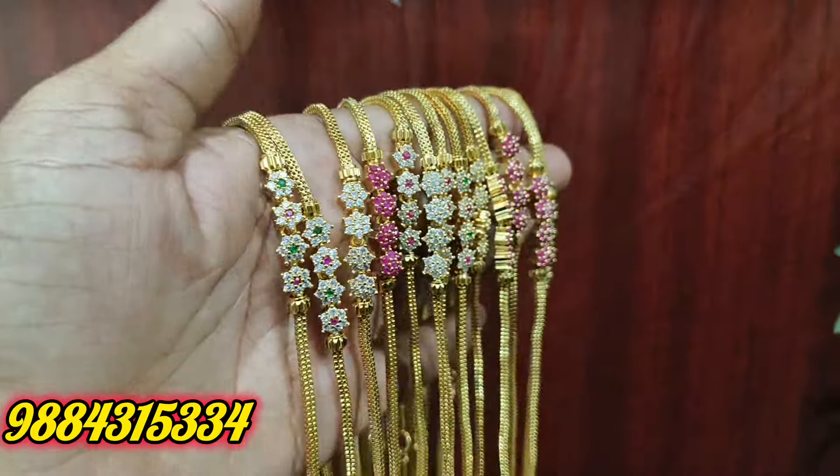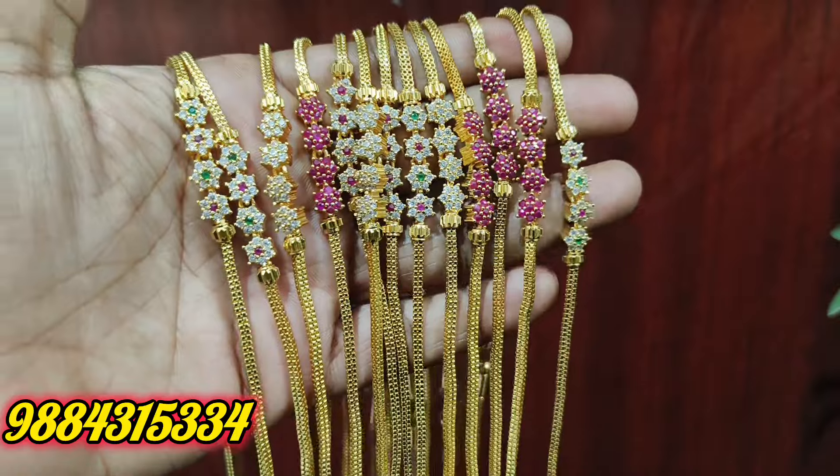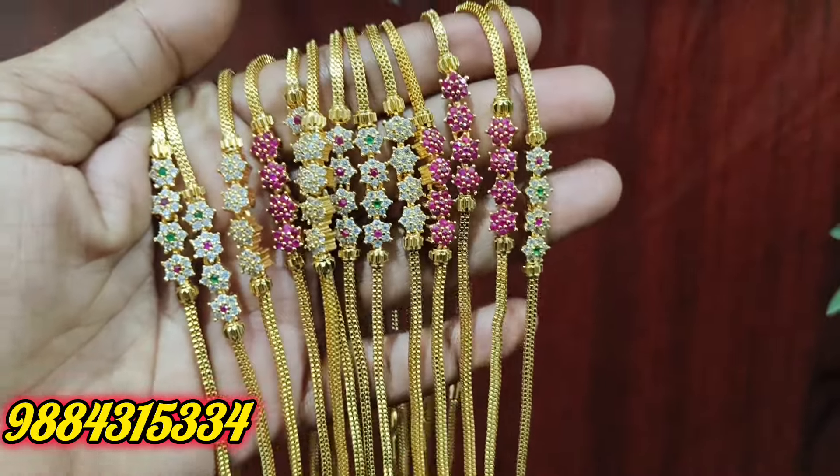Hi Friends! Welcome to Rakshita Collections! This video is not a new area. If you want to see our channel for the first time, subscribe to the channel and click on the notification bell. You will see notifications on every video.